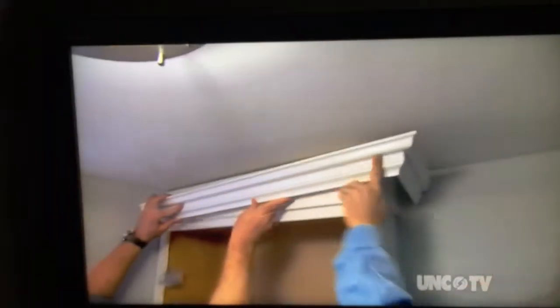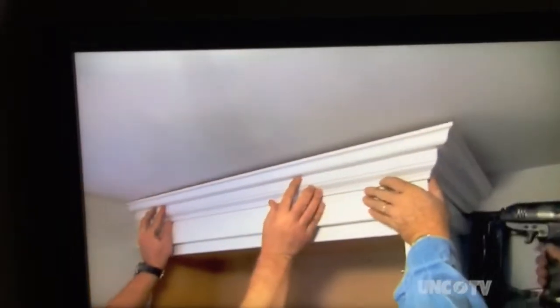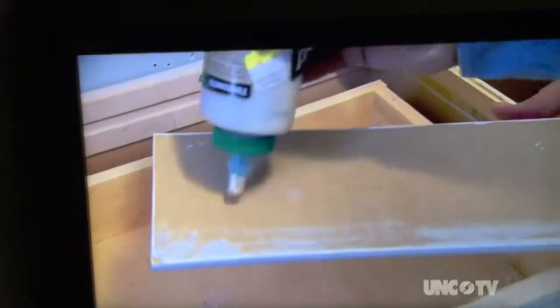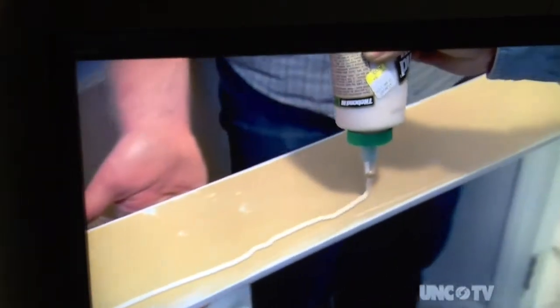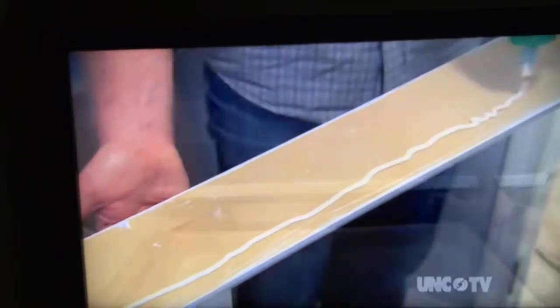That glue really sets up fast. Because there's no water in this countertop, we're going to use a piece of MDF for the backsplash, and we're going to glue it to the wall.